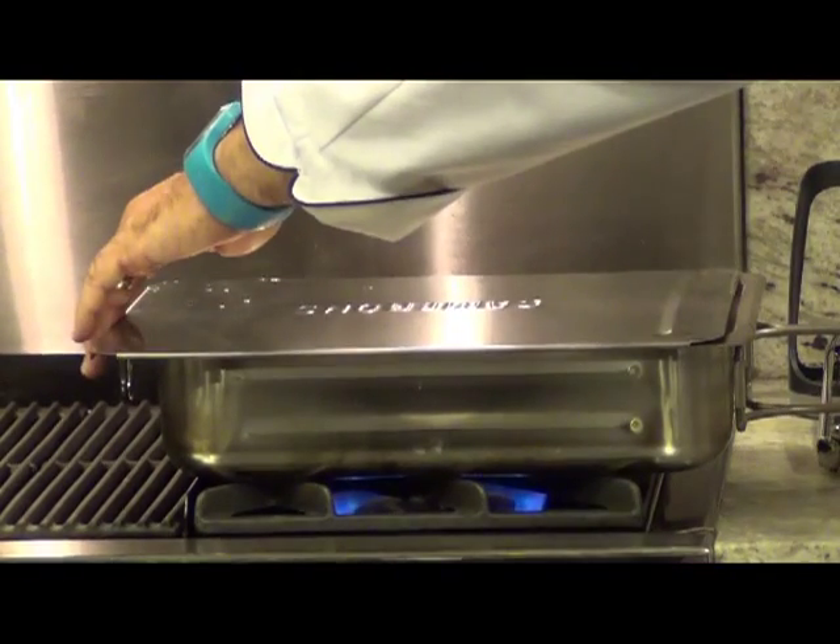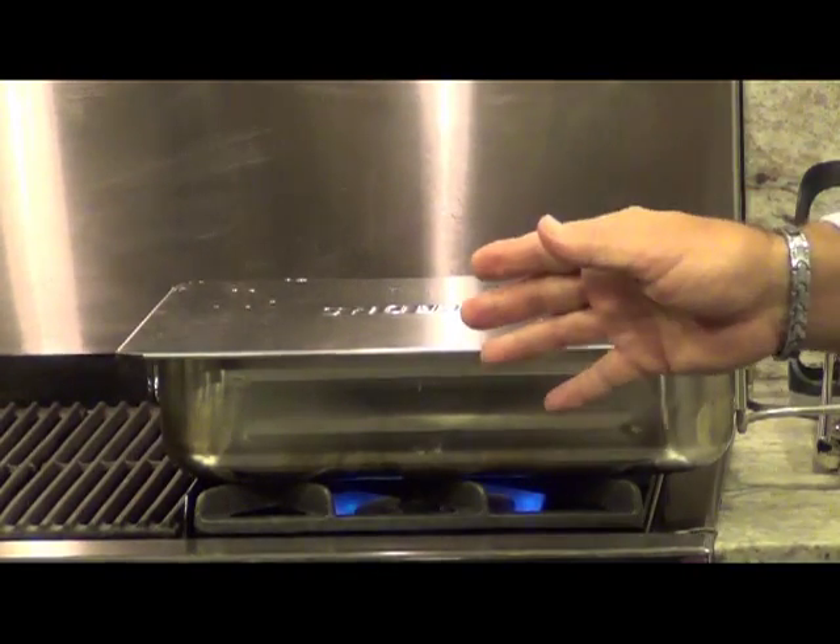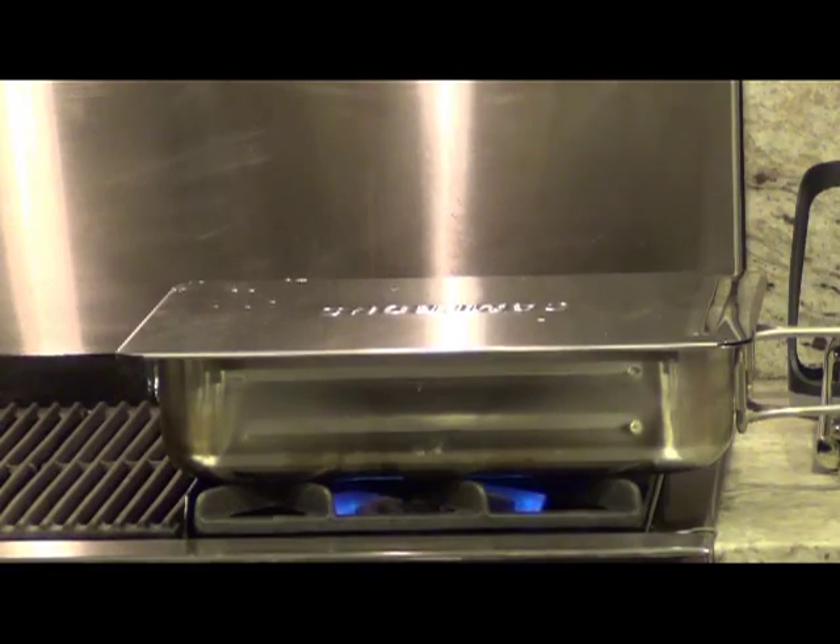Now you can see the first puffs of smoke coming up through the open lid. We're going to shut this down tightly and let it cook for 25 minutes for this piece of salmon fillet.